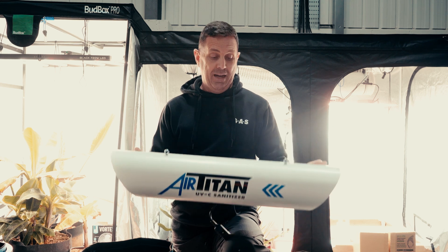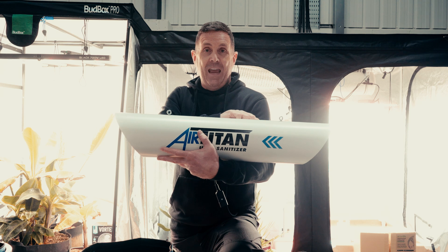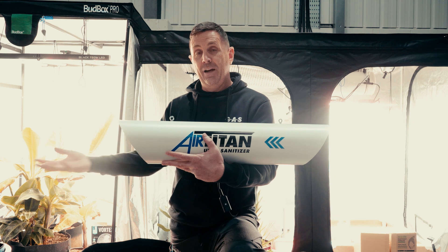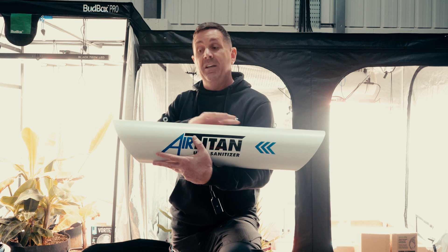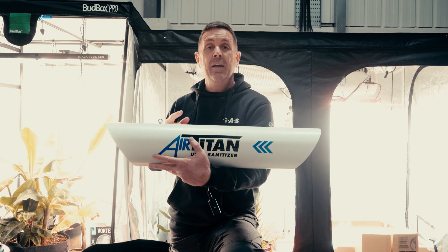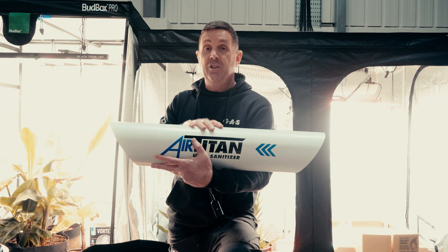What we've developed is a UVC sanitizer unit. It's designed to be hung in the room and run 24 hours a day. A small fan inside the tube drags air through a pre-filter, through the mechanics within the unit, back out through the carbon filter and into the room. This completely sanitizes the air as it passes through, so any new bacteria, viruses, or mold spores are constantly destroyed.